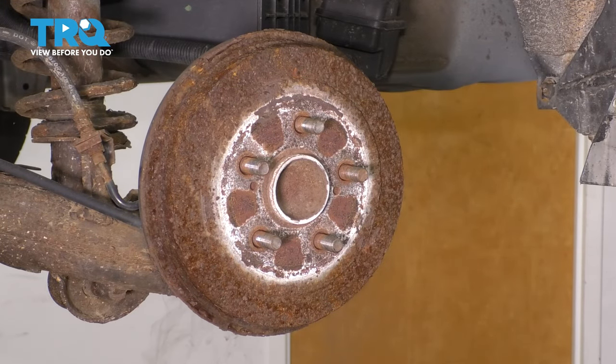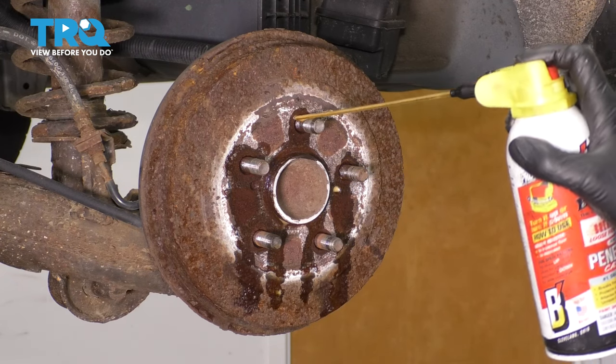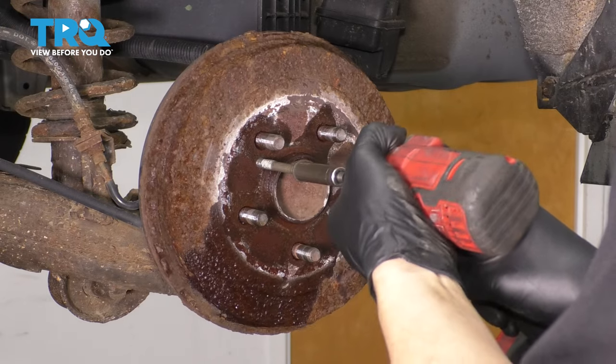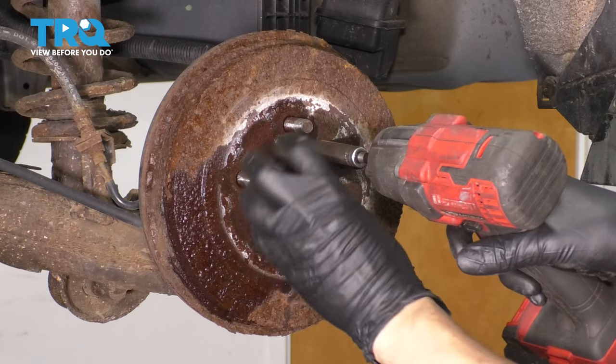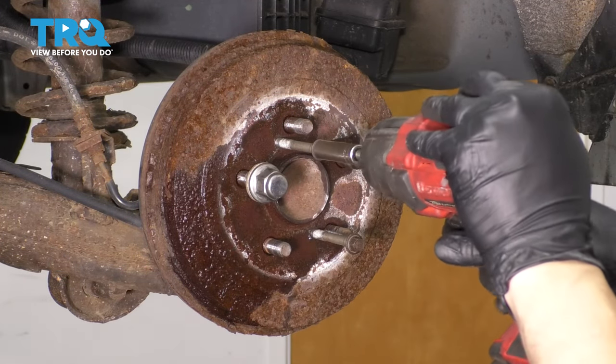Looks like we'll have to go the route of two bolts. Spray some rust penetrant in here to help break things free. I'm going to quickly put a lug nut on here so that in case this pops off and wants to come flying, it can't hit me.